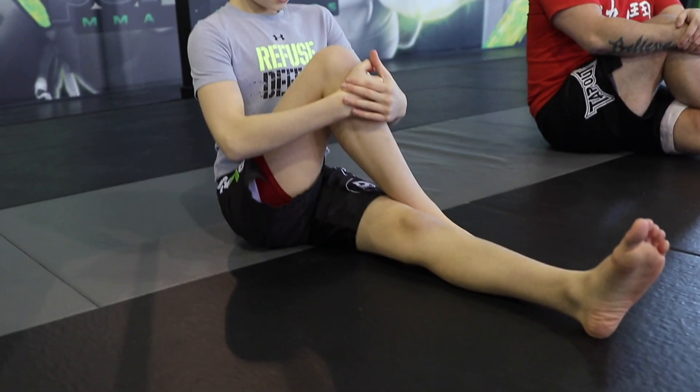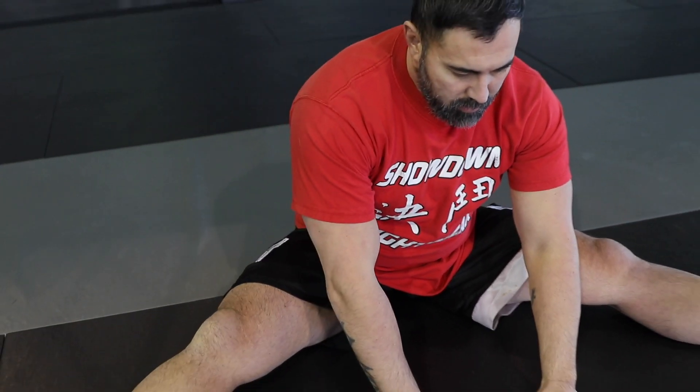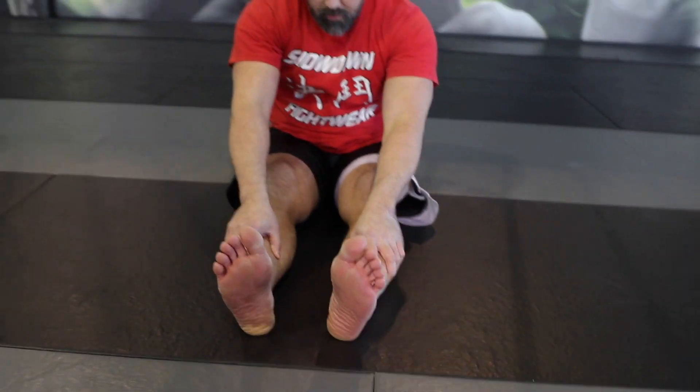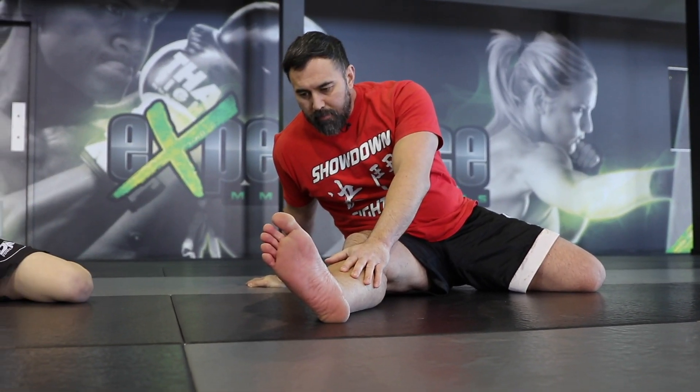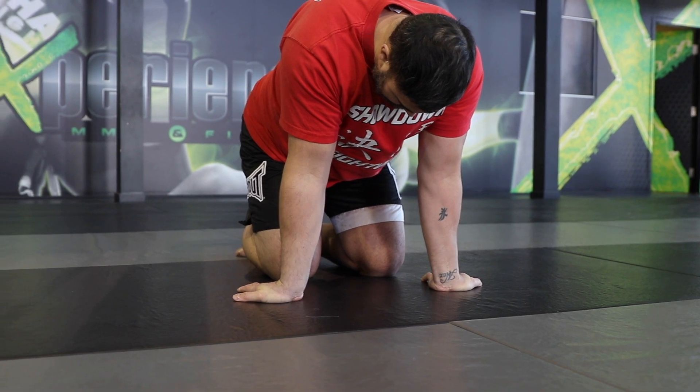Now we're going to switch right into some stretching — just basic stretches we use in martial arts. The workout we're doing today consists of four rounds: one minute of full-blast kicks, four exercises of 30 seconds each, then one more minute to finish off the round. We take a minute's rest and repeat the cycle three more times, for a total of four rounds of this full-blast conditioning workout.